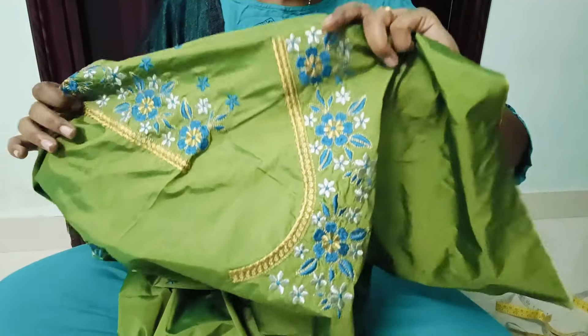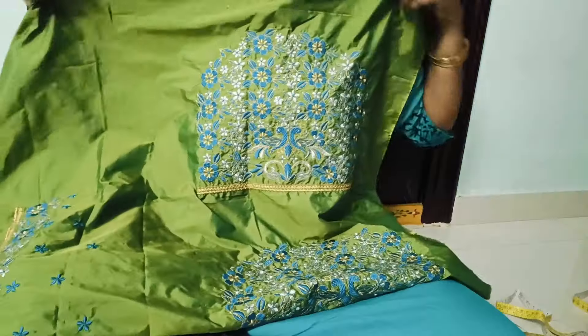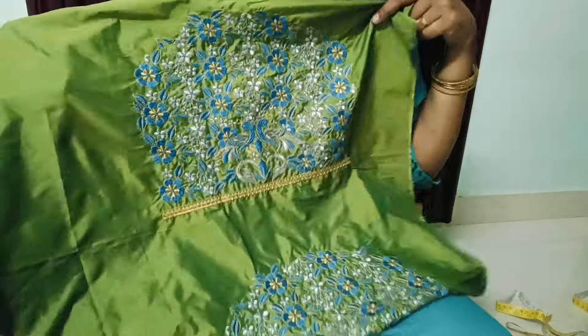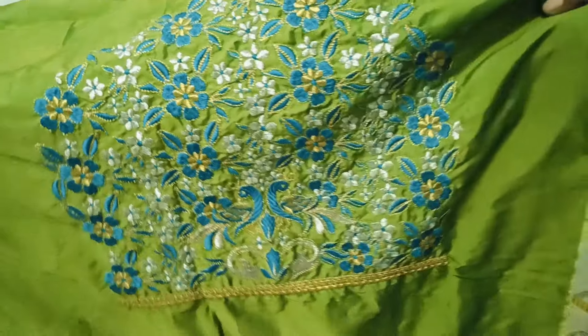The front neck is very fine. The hand work is full and heavy. The stones are very thin. The work is very detailed. The flowers are in peacock design. The hand is full.